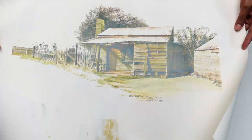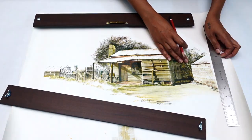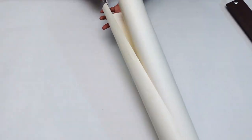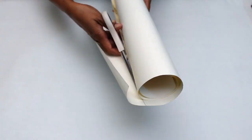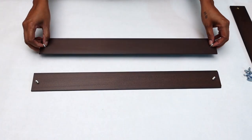Now our slates are all ready and it's time to secure our poster onto our slates. Here I'm using a poster which I got from my local thrift shop a couple of days ago. This poster was a little bit too large for my slates so I had to cut it down to size. Now my poster is all ready and it's time to put this frame together.